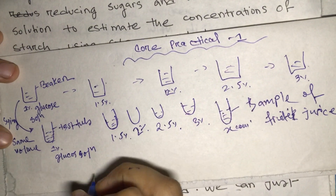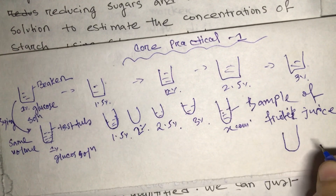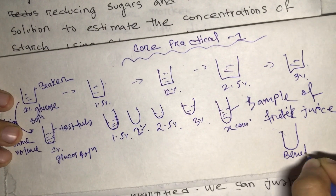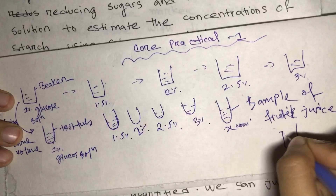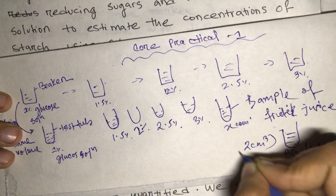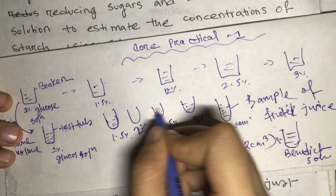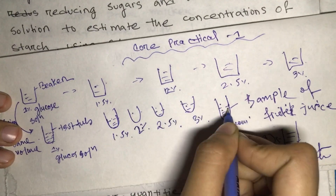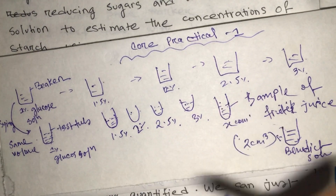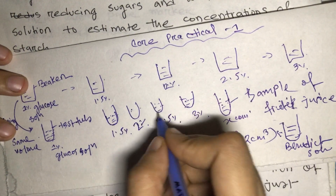In the next step, from the container of Benedict's solution we take the same volume — for example, two centimeter cubed — and pour it into all the test tubes: the ones with different known glucose concentrations and also the unknown sample test tube. This is one of the final steps toward finding our result.